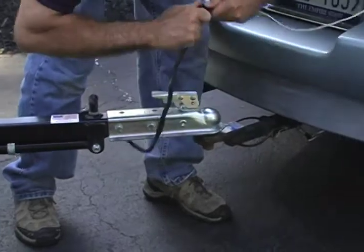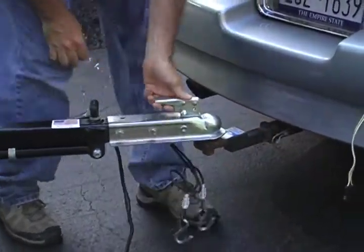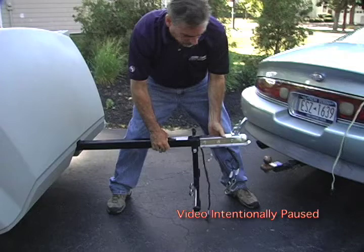First, disconnect the lighting harness, safety cables, and 2-inch ball coupler from the towing vehicle. Pull the lock pin to release the tow bar's kickstand and let it fall into the kickstand position. You will hear an audible click when the lock pin resets in the new position.